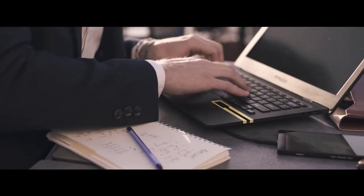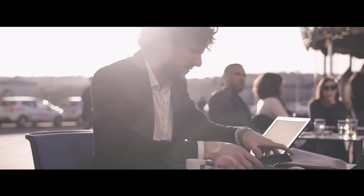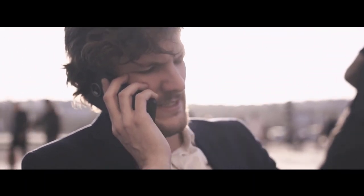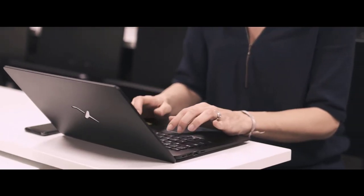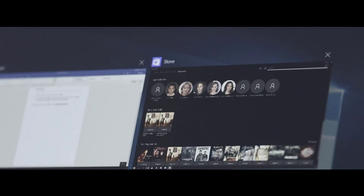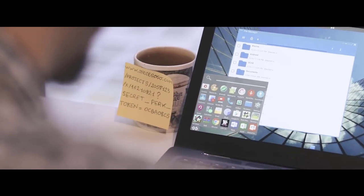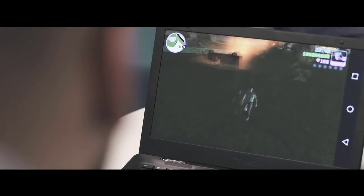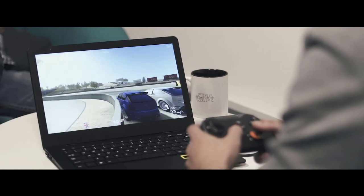With its 24-hour battery and slim design, you have the perfect combination for mobility on the go. Whether you need to do some research, work on a PowerPoint presentation, or just take notes, the Mirror Book is made for desktop uses. You can play with the millions of apps available on your Windows or Android phone.